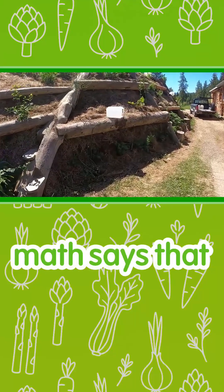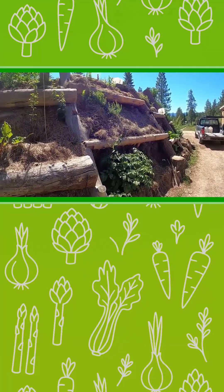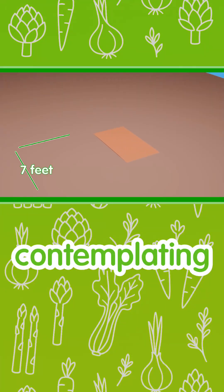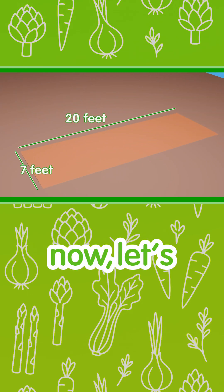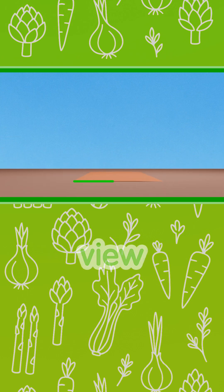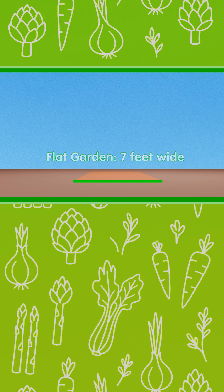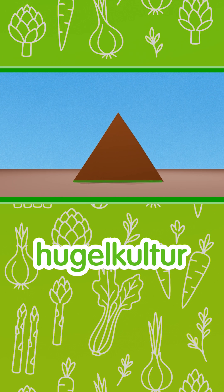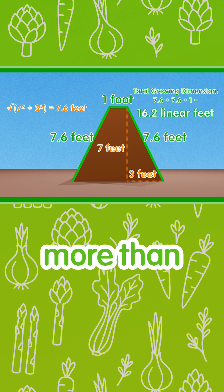Math says that hugelkultur can double your growing space. Let's start by contemplating a garden that is 7 by 20, and focus on the 7-foot side view. When flat, you have 7 feet of growing space. Transform that into hugelkultur and you have 16.2 feet of growing space — more than double.